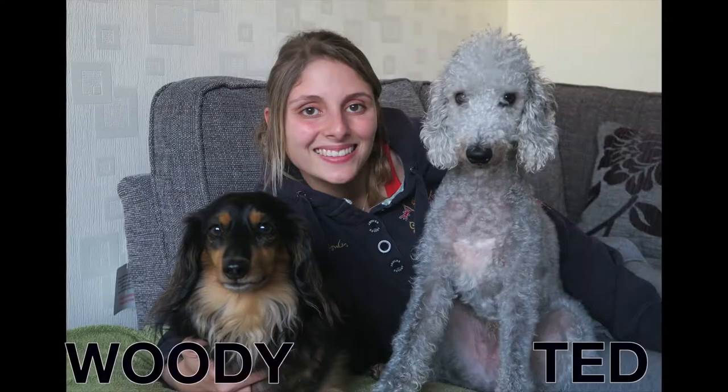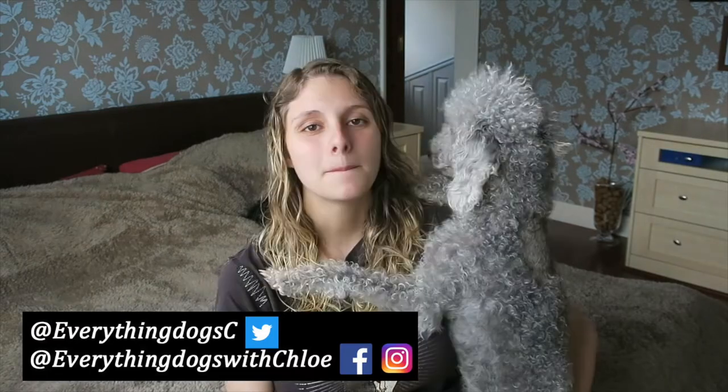Want to know my review of the Super Collies Puppr app? I'm going to talk about that in today's video. Hi guys, it's Chloe here from Everything Dogs with Chloe, and on this channel we help you keep your hairy hound happy and healthy by posting videos just like this one on app reviews and anything else to do with your dog. If you're new here, please think about hitting the subscribe button and don't forget to check out all the links down below where you can find me on all the social media.